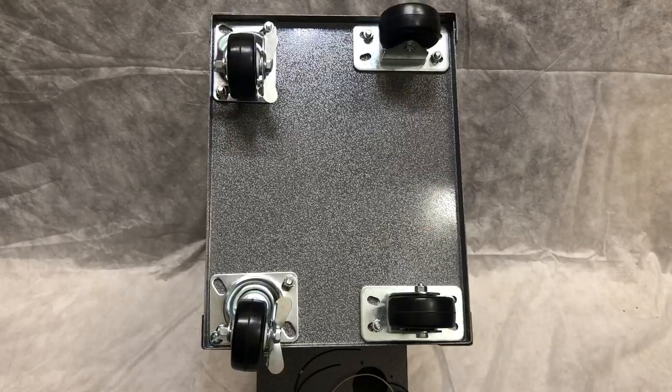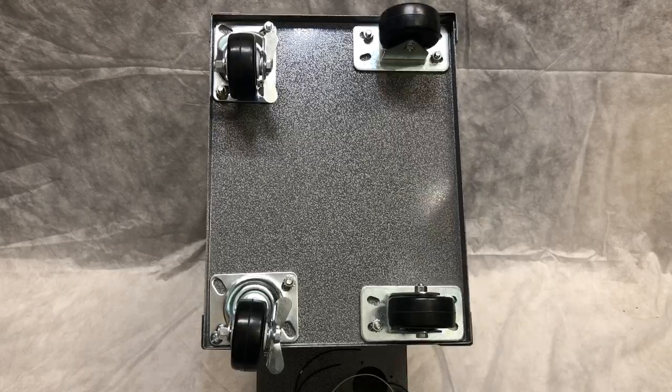Hello everyone, Gary here with PestPro Thermal Systems. Today I want to show you how easy it is to replace the most important component in your electric bed bug heater — the heating elements themselves.